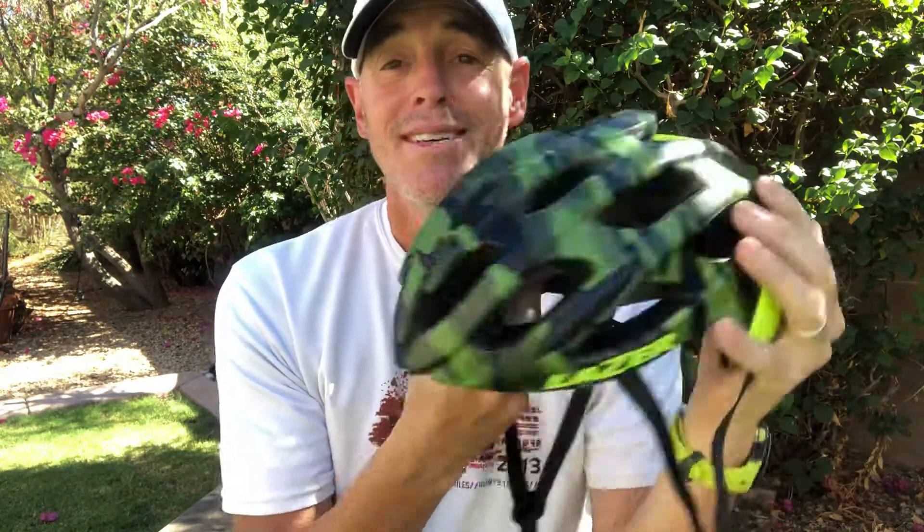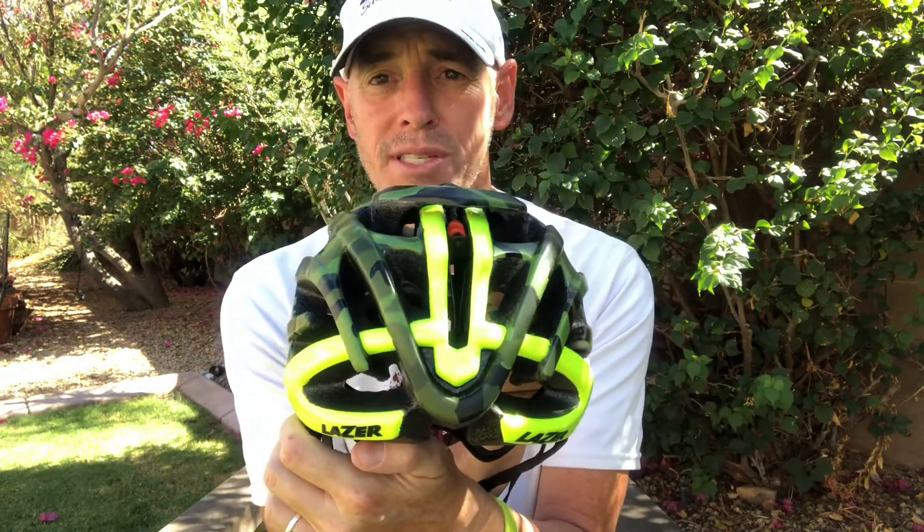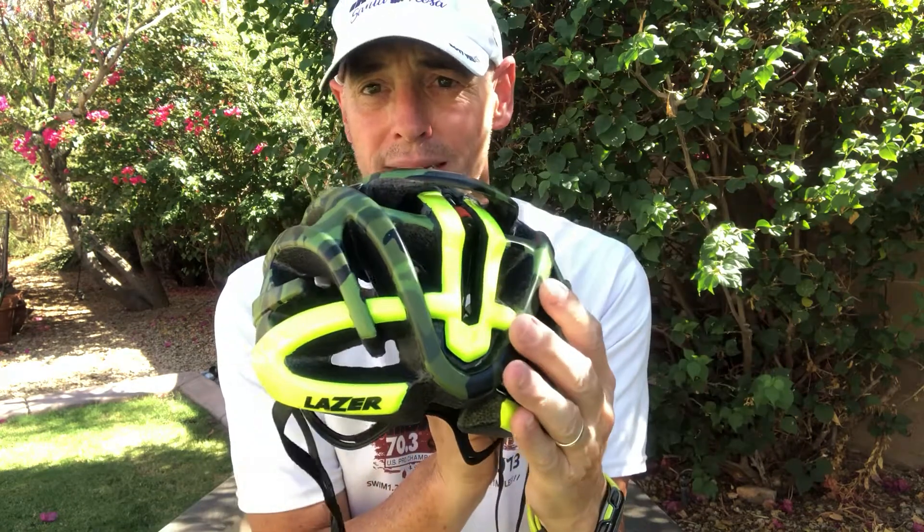Lazer makes a really comfortable fitting helmet. I wear a small, so sometimes I don't get all the design options that a medium or large would get — that's why I have camo, but it's got bright yellow on the backside. That's my first camo helmet. They really do focus on safety and comfort. The bright yellow on the backside is great from a visibility standpoint.